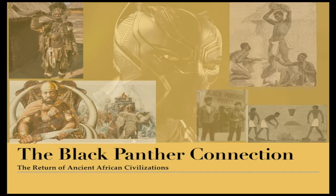Welcome back to part two of the Black Panther Connection: the return of ancient African civilizations.